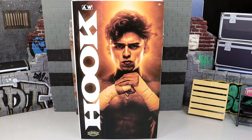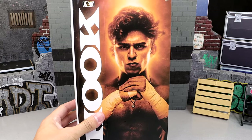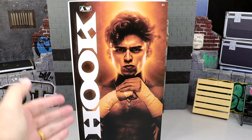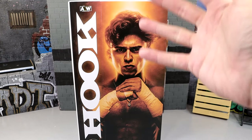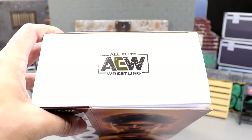Today we do have the Ringside Exclusive Hook figure, looking pretty damn snazzy. We are diving in here. You got Hook here in the nice font — that is the Taz font, I do believe. Nice portrait of Hook here, AEW logo up here, AEW logo on the top with a little gold embossment.